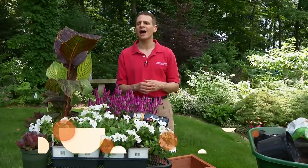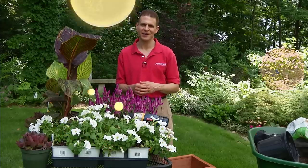Hi, I'm Dave Epstein. Welcome to this edition of Growing Wisdom, and today a step-by-step guide on how to put together a fabulous container.